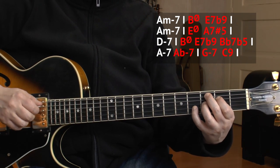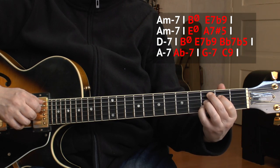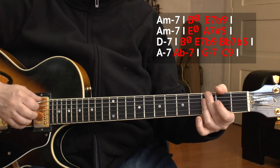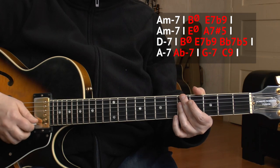I could also alter the C9 because it resolves to the F — when something resolves, you can alter the previous dominant chord. But personally I don't alter it here, though you could add a sharp 9 or flat 9. A sharp 9 would lead better to F13. I'm going straight with G minor 7 to C9. I also add a little chromatic between the A minor 7 and the G minor 7. So what we get is this.